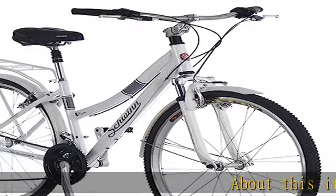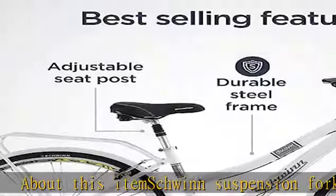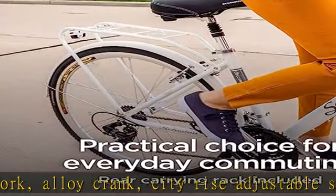About this item: Schwinn suspension fork, alloy crank, city rise adjustable stem with back sweep handlebar. 21-speed SRAM grip shifter and rear derailleur mean that pedaling up a hill is easier.